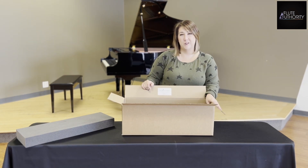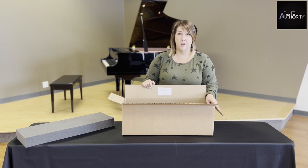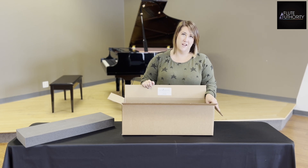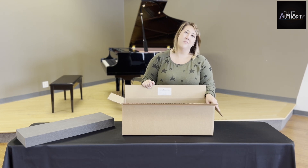Thank you for watching our video. If you have any other questions about how to ship your flute or how to schedule service for your flute, please visit our website at fluteauthority.com. Thank you!